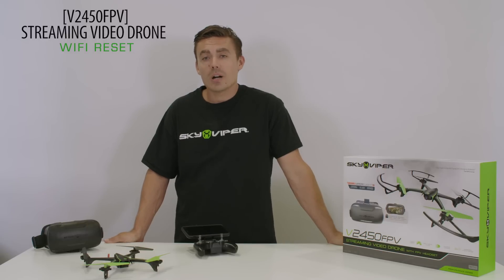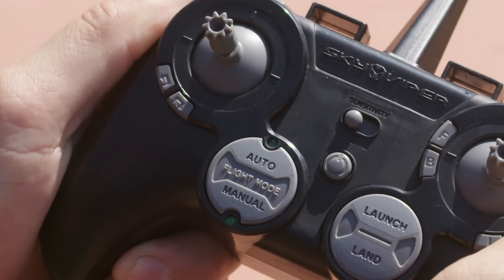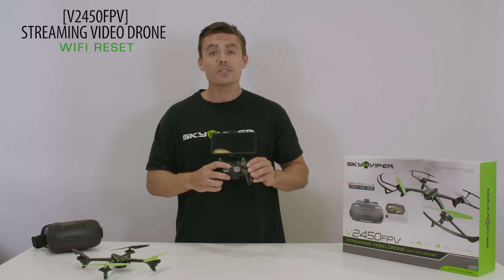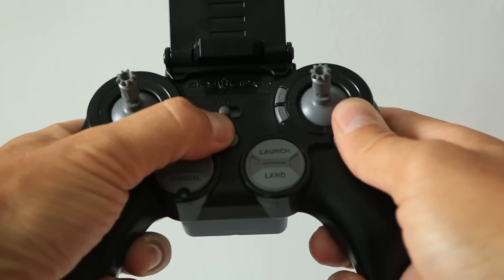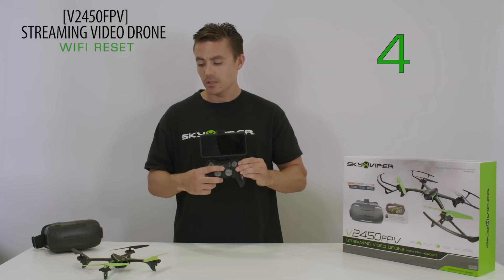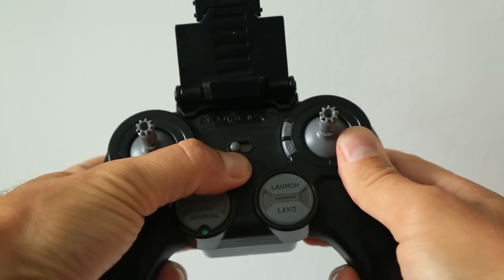If you ever forget your password, you can reset it with the controller. Power on your remote and drone and hold the left and right trim buttons and the power button at the same time for five seconds. You will hear a chime when the reset is complete.